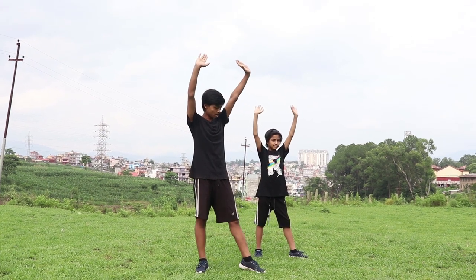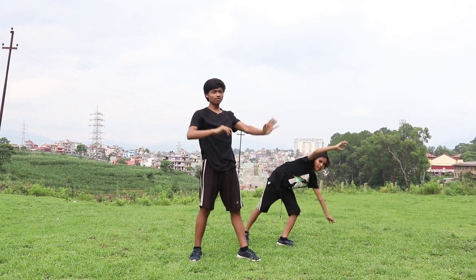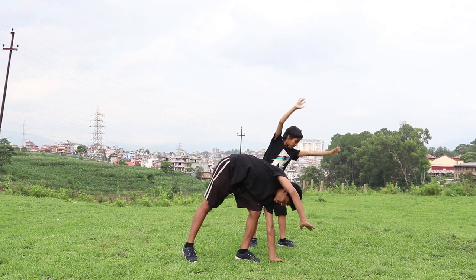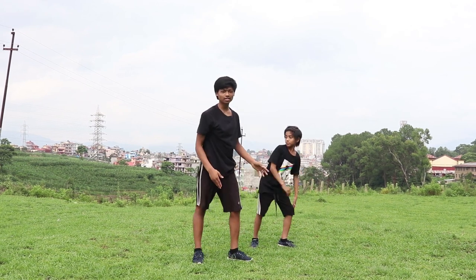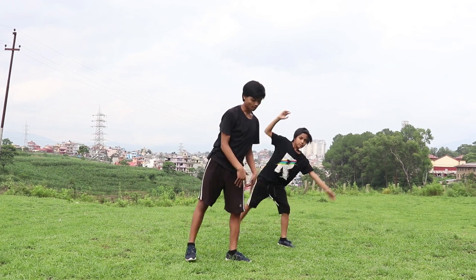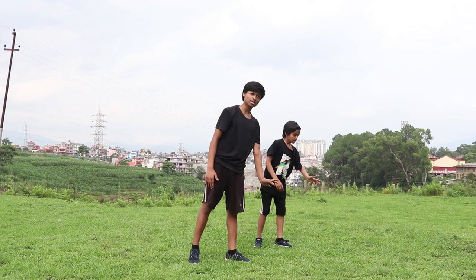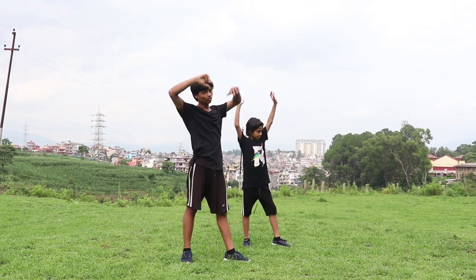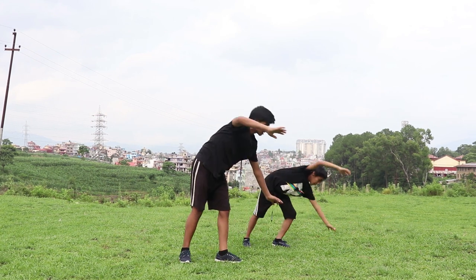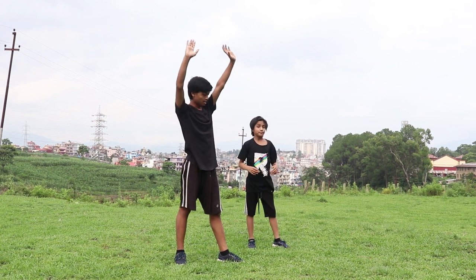Now you're going to go down, and the front hand only is going to reach to the ground. From here, you're going to kick your legs up and press with your first leg, and also press with the hand a little bit. Try to move to that side — press and move to that side.